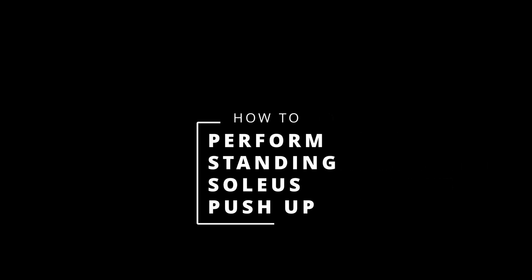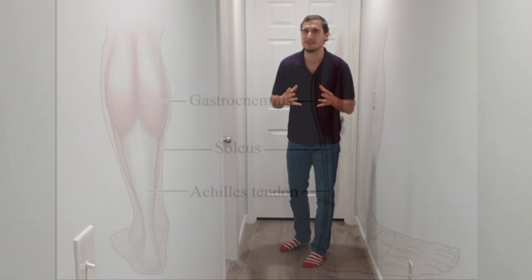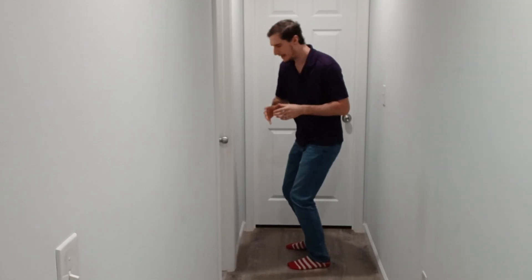To perform a standing soleus push-up, there are some important differentiations to make. We want to ensure our knee is bent at about 30 degrees. If it's not bent and we're just doing a calf raise, we're going to be activating our gastrocnemius muscle as well as our soleus, so we won't be isolating the soleus effectively. Having that knee bend takes out the gastrocnemius and allows us to isolate the soleus exclusively.